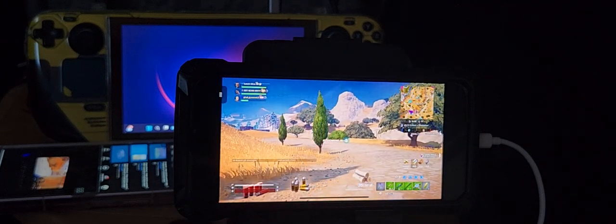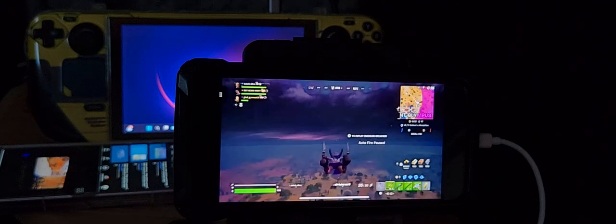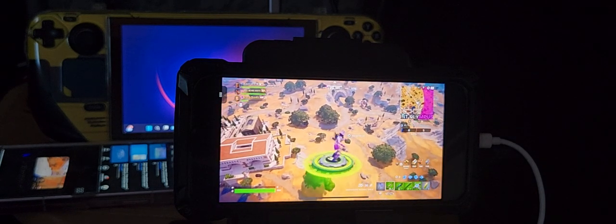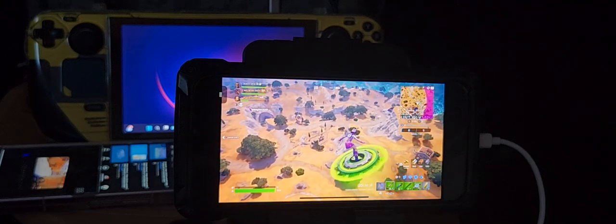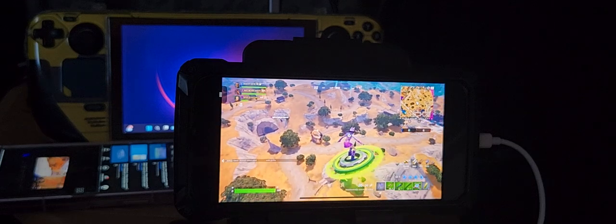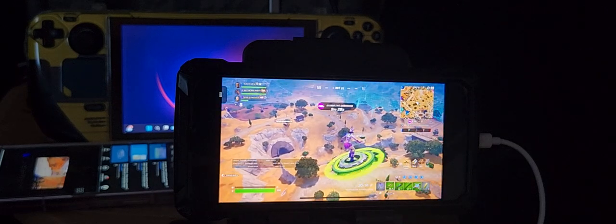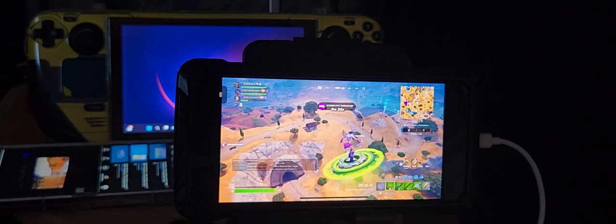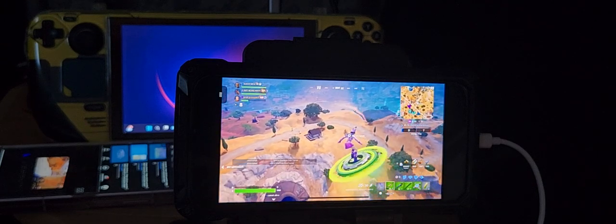It looks kind of laggy and stuttering, but that's not the game — I'm doing uploads in the background. That is going to happen. Remember, this game is streaming; it's not built into the iPhone.